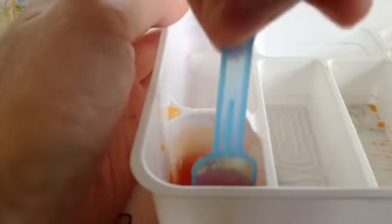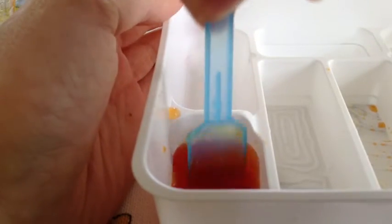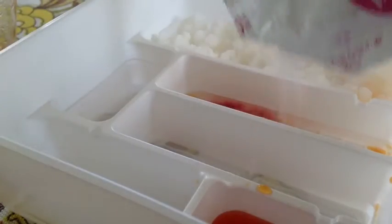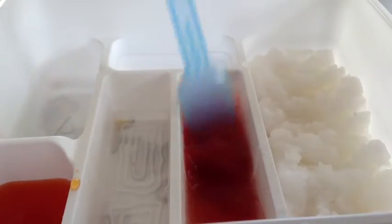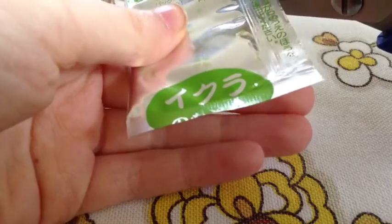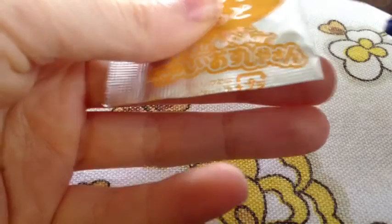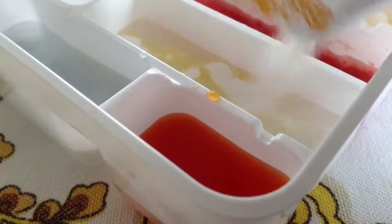Now we're going to pour some water into section B and cut open the orange packet and add that. Now we are going to pour some water and then the pink packet into the right long column. Fill up compartment A to the line with some water and then pour in the green packet. Pour some water up to the line in the other long column and pour in the yellow packet.